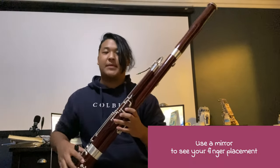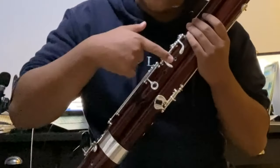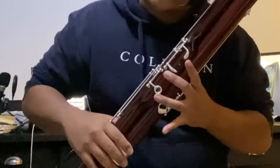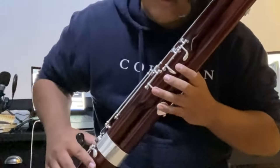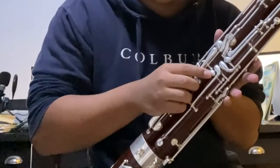A good way to practice finger placement is with a mirror — sit in front of a mirror and just put your fingers down, going from open to all down. Your first finger should go on the first hole, middle finger on the second hole, and third finger on the third hole, which has a ring on it. Some bassoons don't have this ring, but mine does. Your pinky should be hovering over the two keys, and your thumb should be on the whisper key.